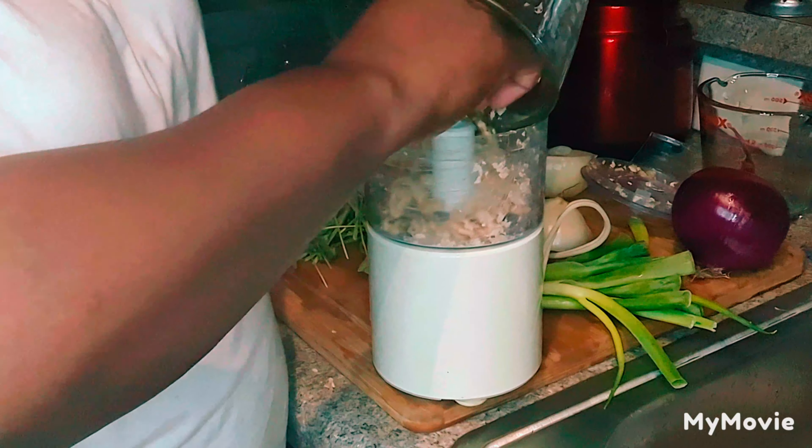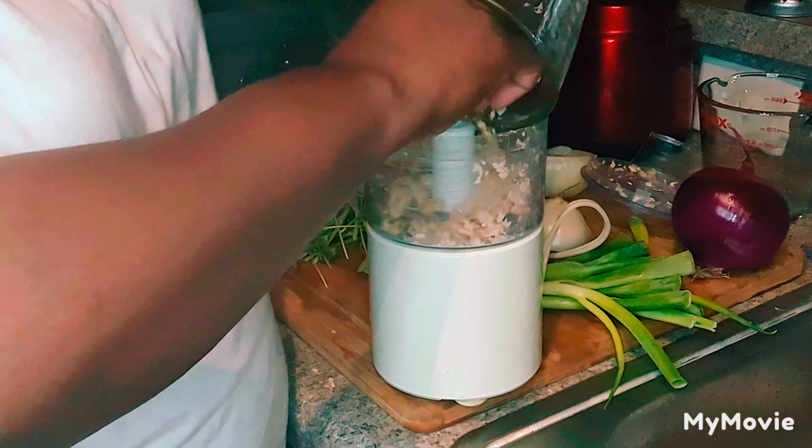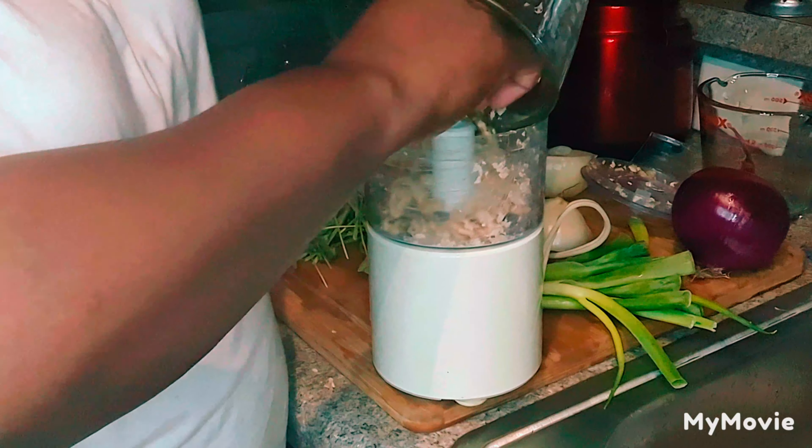What I do is take some baking soda, some apple cider vinegar, a little bit of sea salt, and I clean all of my fruits and vegetables in that mixture.